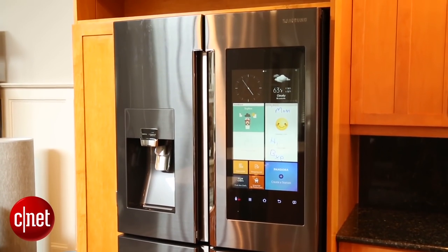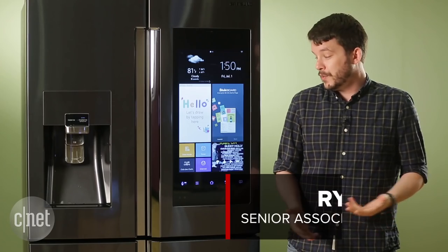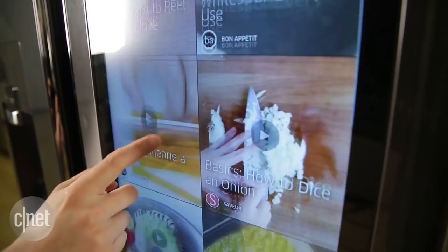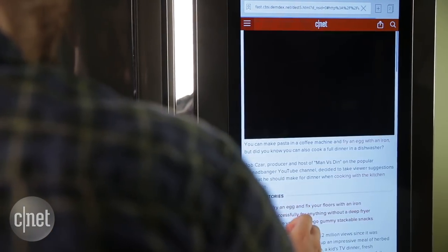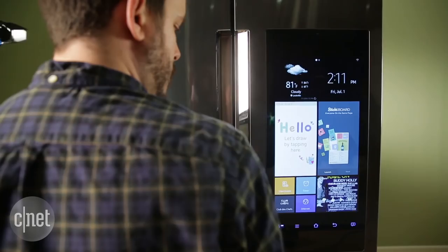The four-door design is the same as you'll get with the Chef Collection model that we saw a couple of years ago, and it looks better than ever in black stainless steel. The touchscreen looks great too — it's bright and vivid, and it also feels snappier and more responsive than the pre-production model that we tested out in the CNET Smart Home two months ago. Chalk one up for software updates.